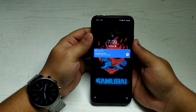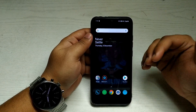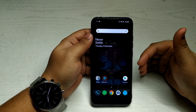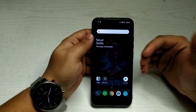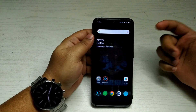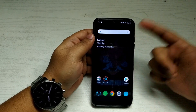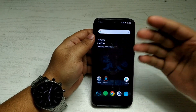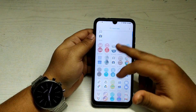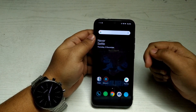Hello everyone, Shabik here from Any Online, and today I'm going to review the Cyberpunk 2077 custom ROM for Redmi Note 7 and 7S. This custom ROM is out, and two to three days back we saw in Unbox Therapy's video that he unboxed a OnePlus 8T Cyberpunk Edition — we saw the wallpaper, icons, and so on.